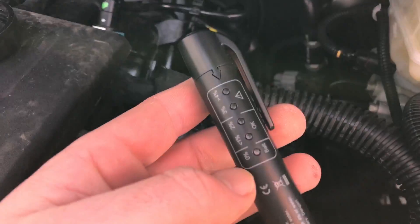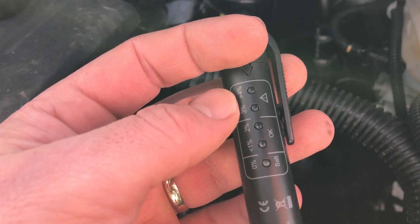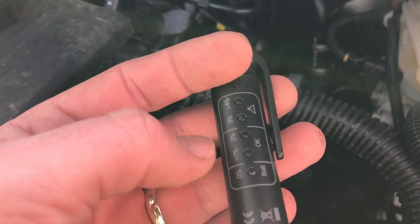A good value — as you can see, this is the good/okay range, and over there is the not-so-good range. After this, if it's in the bad range, you have to replace or refill the brake fluid.